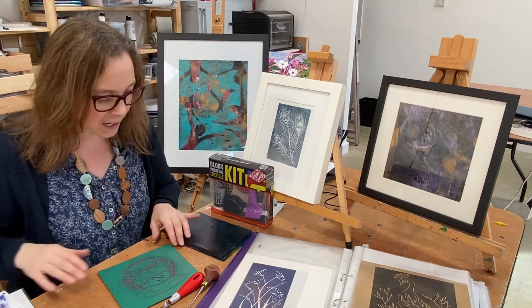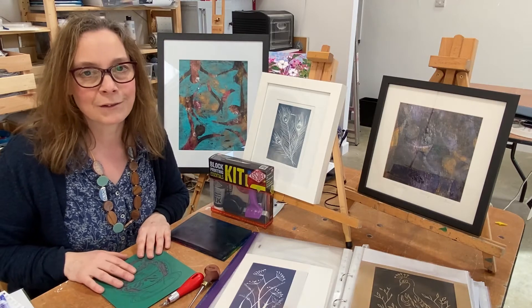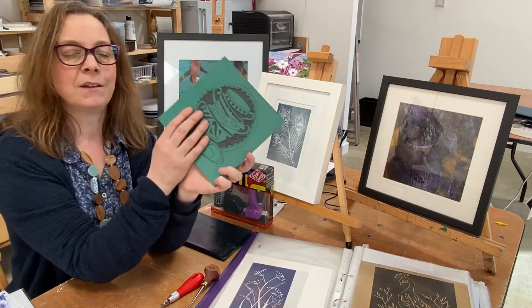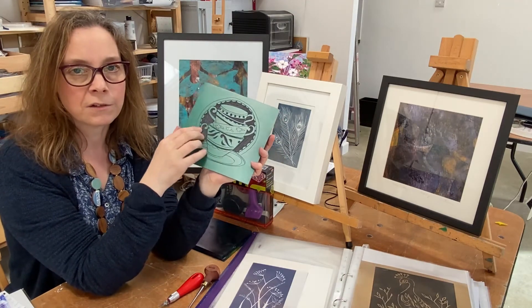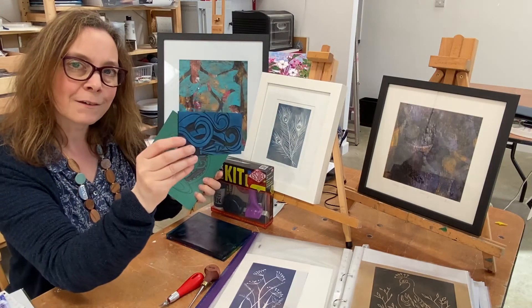Later on in the day we look at lino printing, which is very popular. As you can see, you draw out your design, carve it away — I'll teach you how to do that safely and accurately — and there are different types of lino to work with.